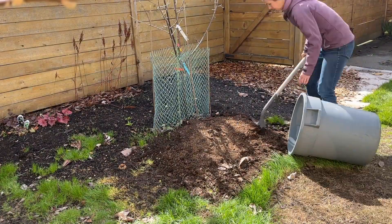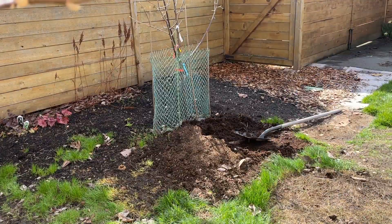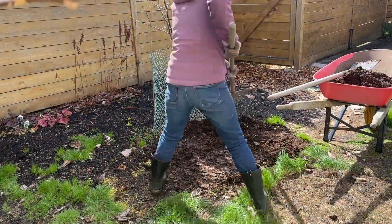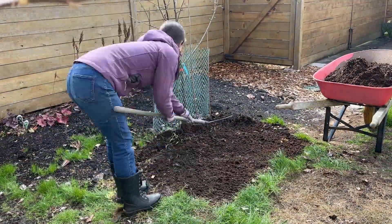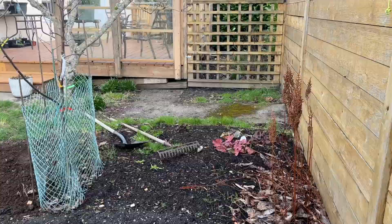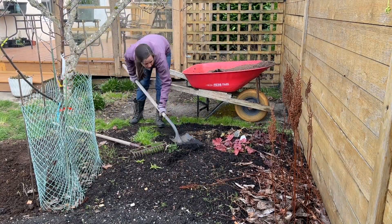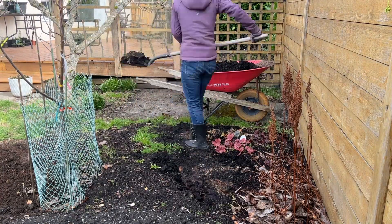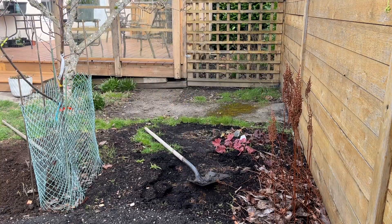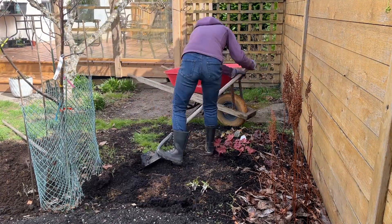This method of smothering grass is kind of a balancing act. The trick is to use a material that will outlive the grass but still break down so you can leave it in place. The problem with this brown paper is that it was disintegrating before the grass had given up. The reason cardboard works better is that it takes longer to break down than grass takes to die, so I definitely won't be making this mistake again.